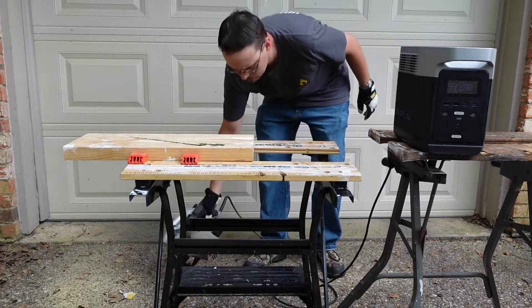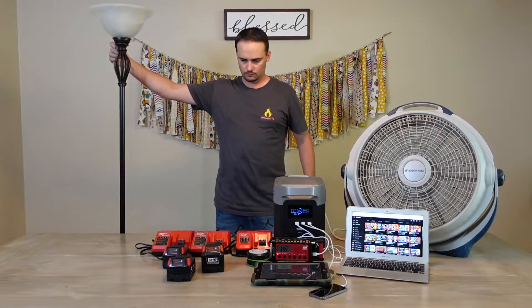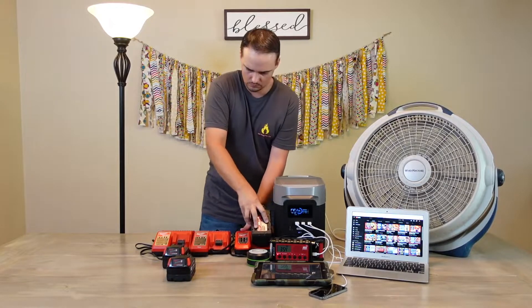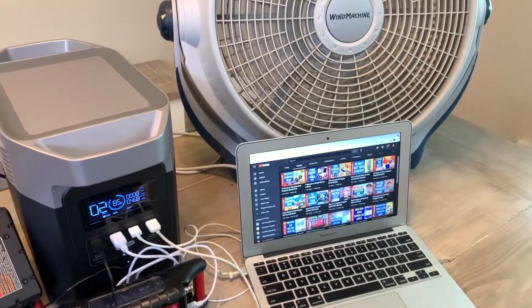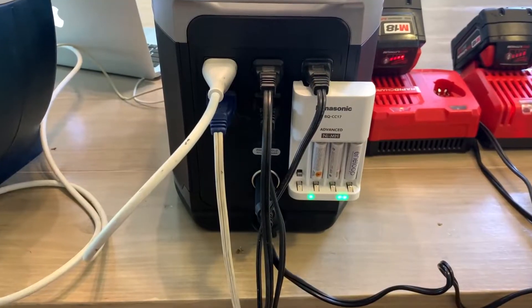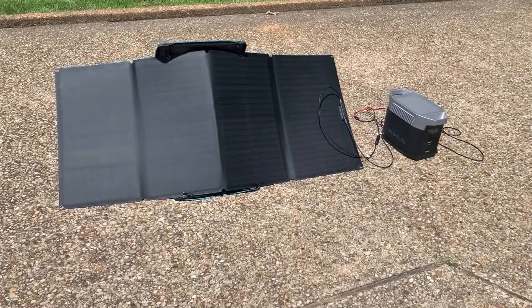You can also run up to 13 devices at once using the Delta. In my test I was able to charge an iPhone, iPad, weather radio, and an LED lantern, all while running a large fan, a lamp, three power tool battery chargers, my laptop, and an in-the-loop battery charger simultaneously.